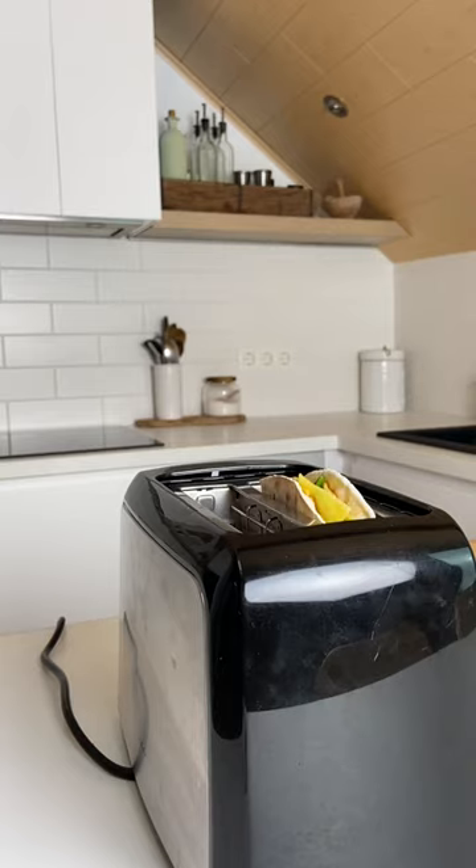Toast it over medium heat and there you go — you have the best wrap you have ever eaten. Trust me, it's really that good.